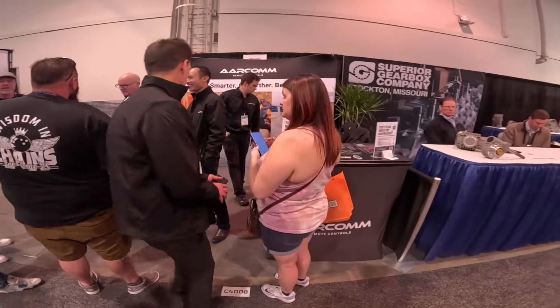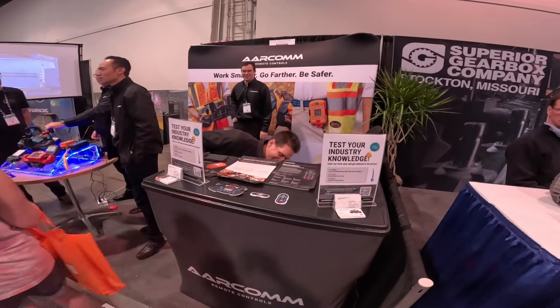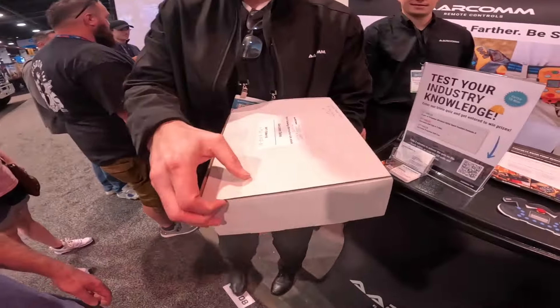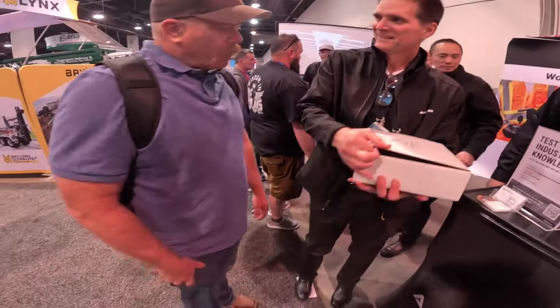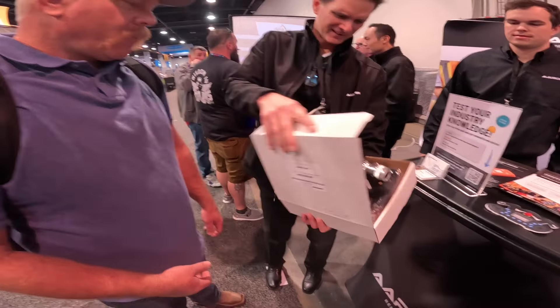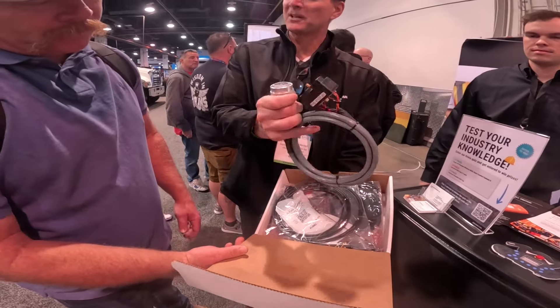I've actually got a present for you. This is a plug-and-play remote control that'll work in your pump. This is for my pump? For your pump. So this plugs into the receiver and this plugs into the control panel.